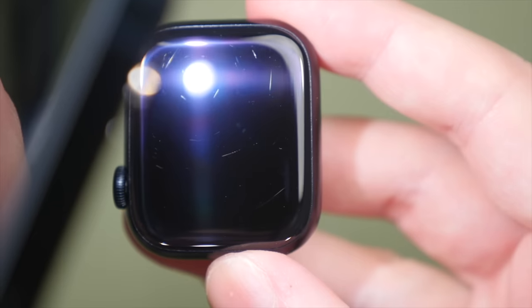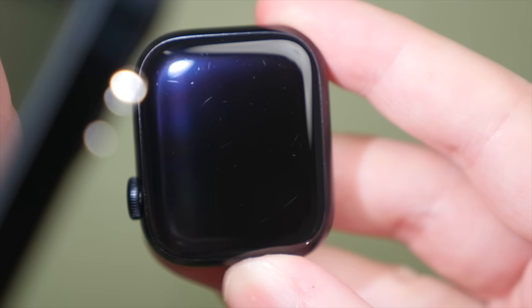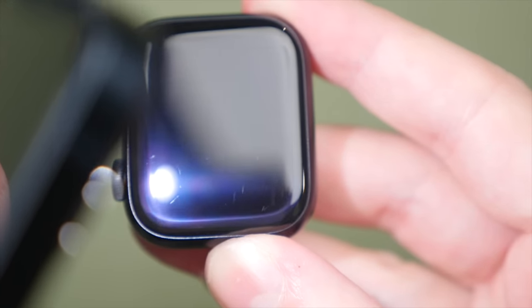Overall, the display on the Series 8 is really excellent. I do have one complaint, and this actually also goes for the SE2: these displays scratch easily. After just a month of regular day-to-day use wearing the watch every day, I already have a few hairline scratches, particularly around the upper edges of the display. After just a couple of months, to me this is not acceptable.